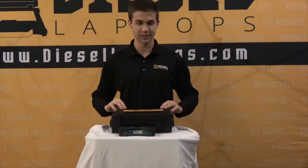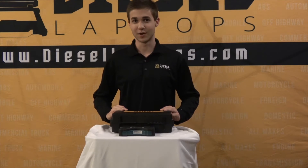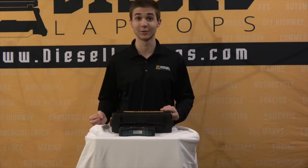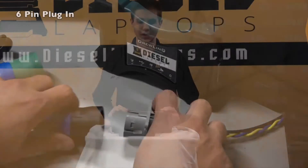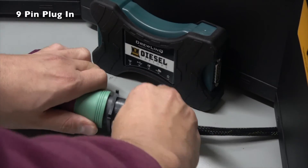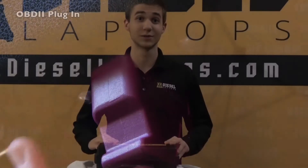Now if you look at other adapters, the OBD2 cable and the Volvo cable are going to be extra, but typically the 6 and 9-pin are included with any other adapter. You can see on screen that I'm hooking these into the proper pinouts. I'll just give you an example of what it would be like to hook into a truck once you have the adapter.